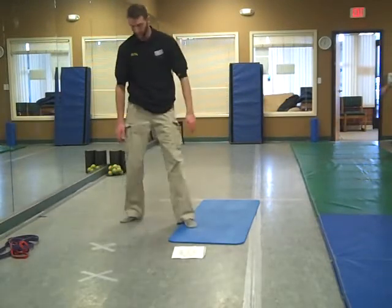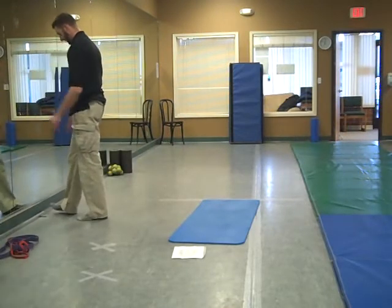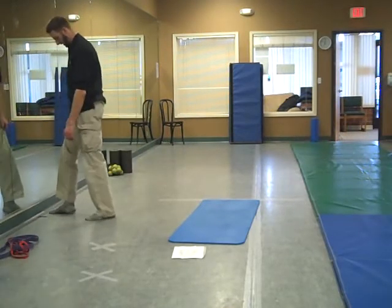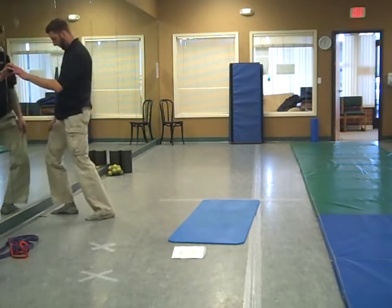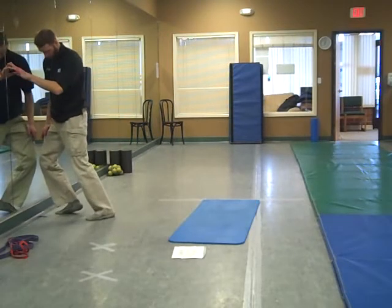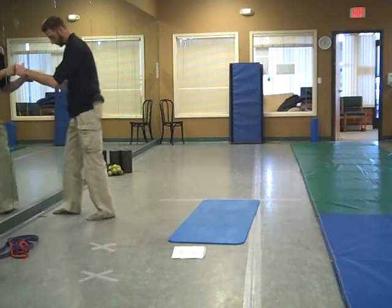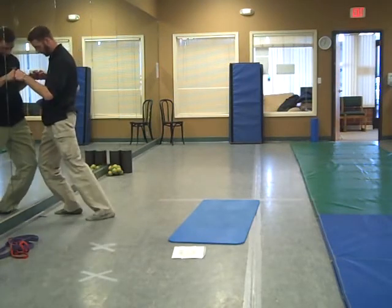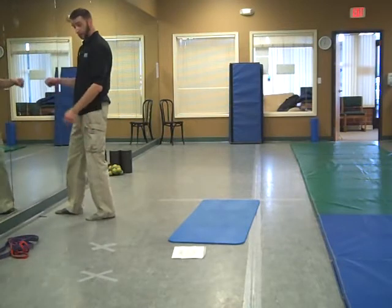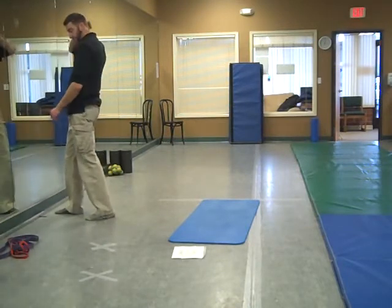Nice and solid right through there. Next one — ankle mobility up against the wall. Foot about an inch away from the wall, heel and front foot stay flat. Driving the knee towards the wall, you can go back as far as you can until your heel starts popping up. Just want to keep that heel flat. Keep driving forward — should be able to get out over your foot if you have decent ankle mobility. If not, you're going to have issues with squats, which is eventually going to cause hip issues and lower back pain.